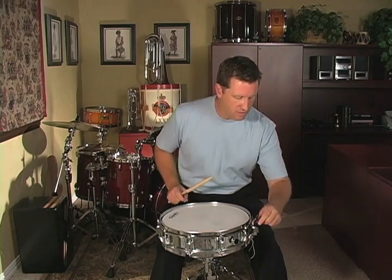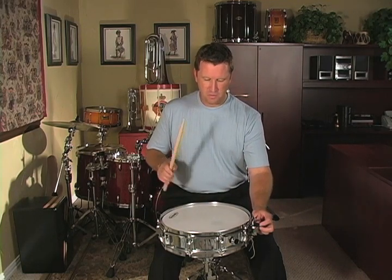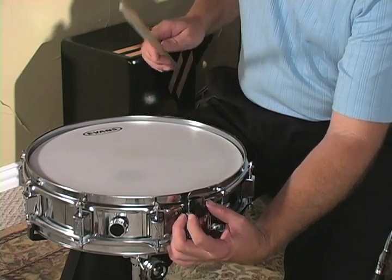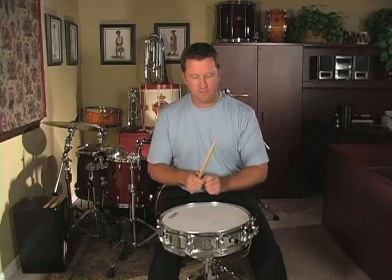The next step is to adjust the tension on the snares. We do that with the adjustment screw on the snare strainer. What we're trying to do is make the snares rattle just enough to sound like a snare drum, but not rattle too long. If the snares are rattling on forever, that's definitely not the sound you want. Adjust the tension on the snare strainer to tighten up those snares, but don't over-tighten because we don't want a choked-off sound.